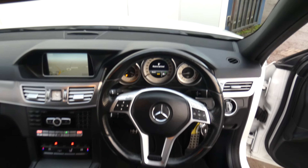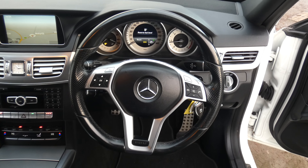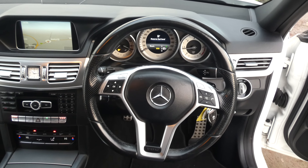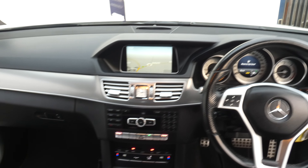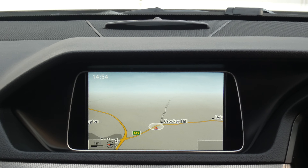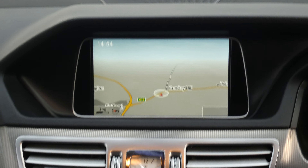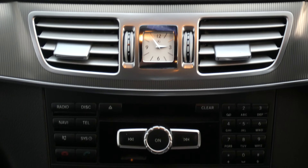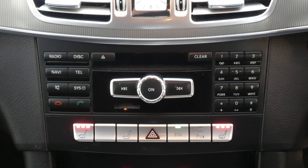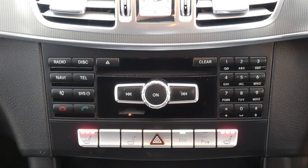Here's the condition of the front seats. The driver's seat is special — it's part electronic, part manual; here's the electronic part. Moving around to the driver's passenger seat and the passenger door card, you can see it's equipped with the AMG formats as well. And here is the back seat.